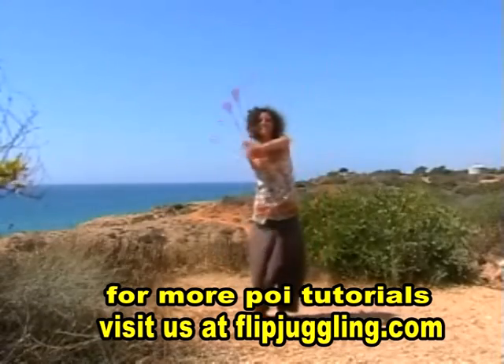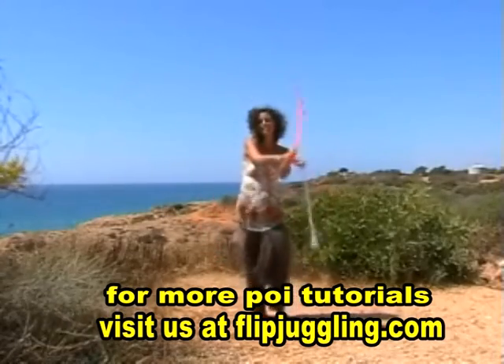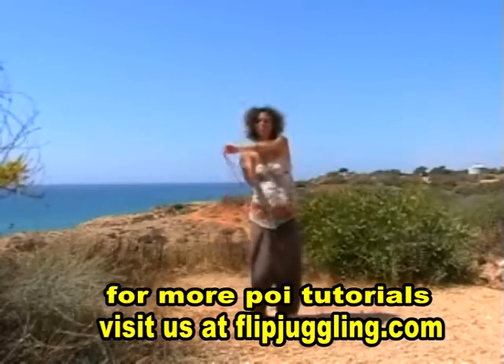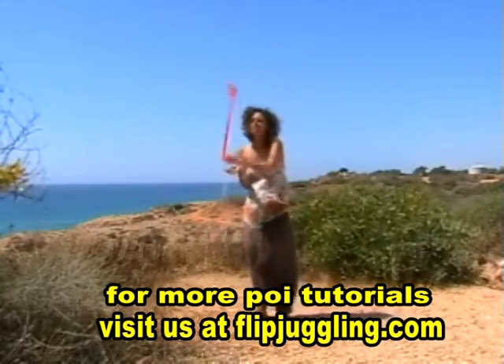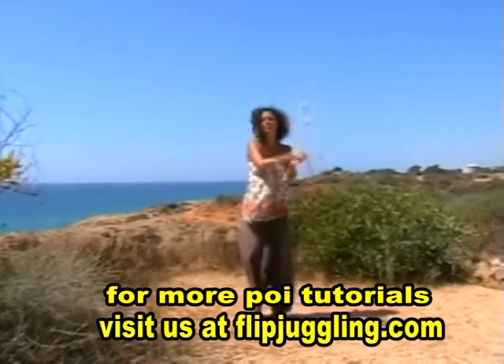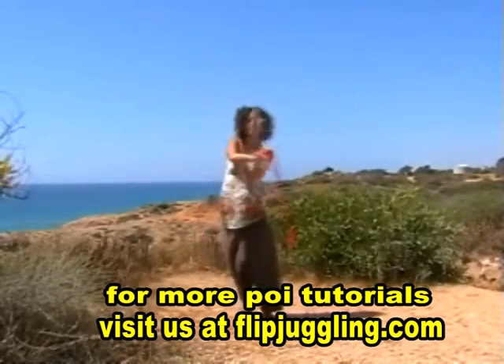Welcome, and today's lesson is all about the five-beat weave. It's called a five-beat weave because the poi turn a total of five times each side.